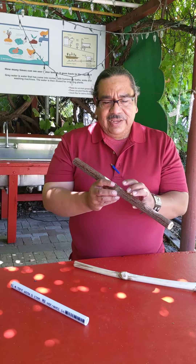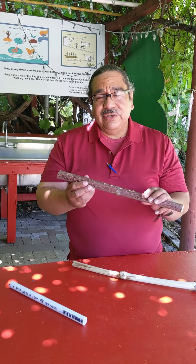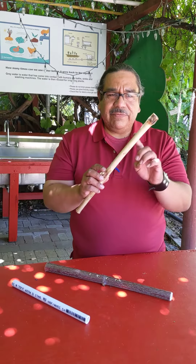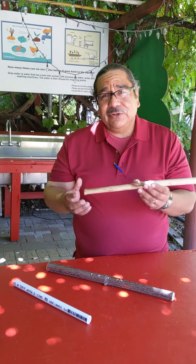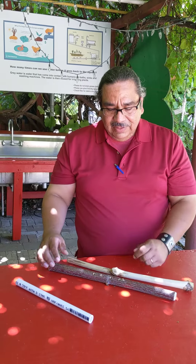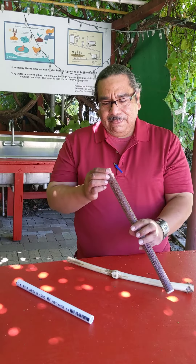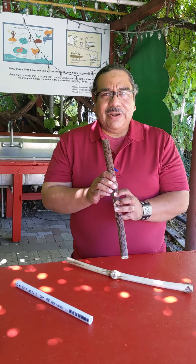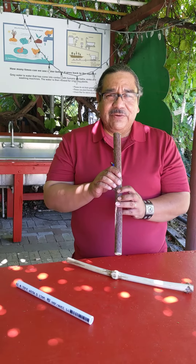Once you get it all carved out and your holes drilled, your flute's ready to play. You can leave the bark on there or you can strip it off — it's really up to the creator. Then comes the practice, and it's hard, to be honest. I've practiced about an hour a day and I still can't get a sound, but I've only been doing it for a month.